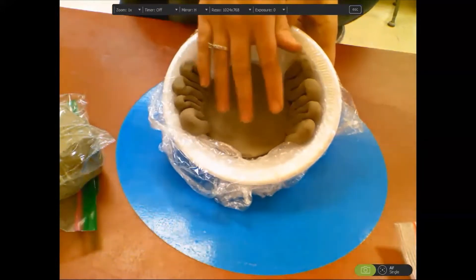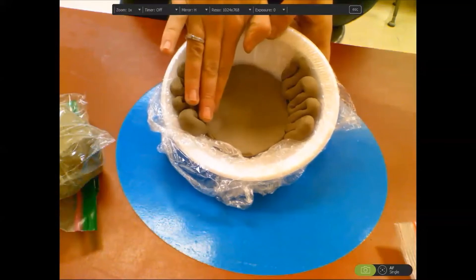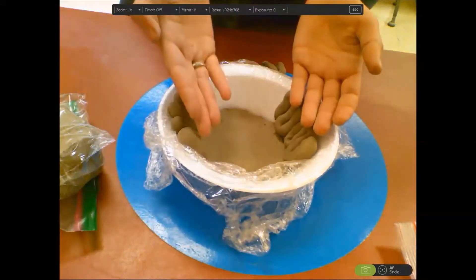I like to have a symmetrical bowl — you don't have to do that. But when I say symmetrical, I mean I want it the same on each side, so I'm mirroring whatever I have on one side onto the other side.